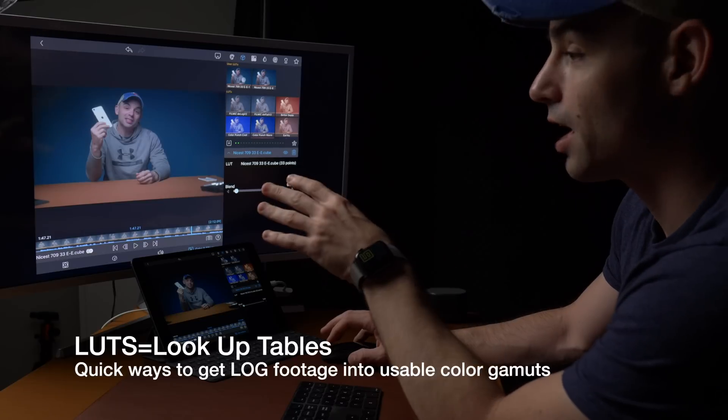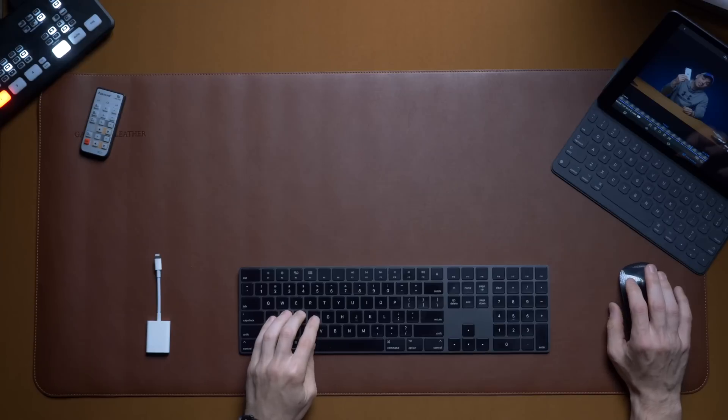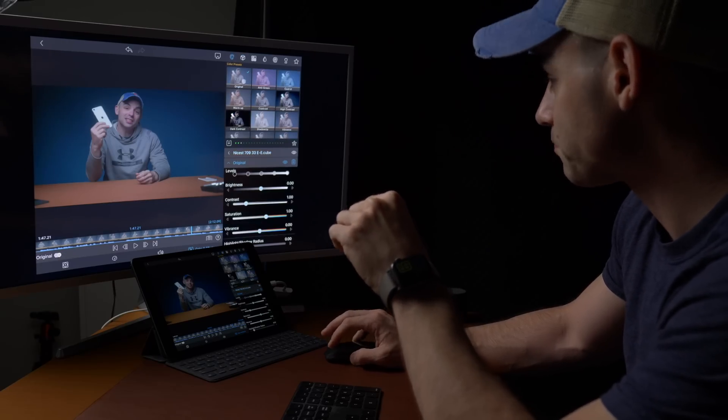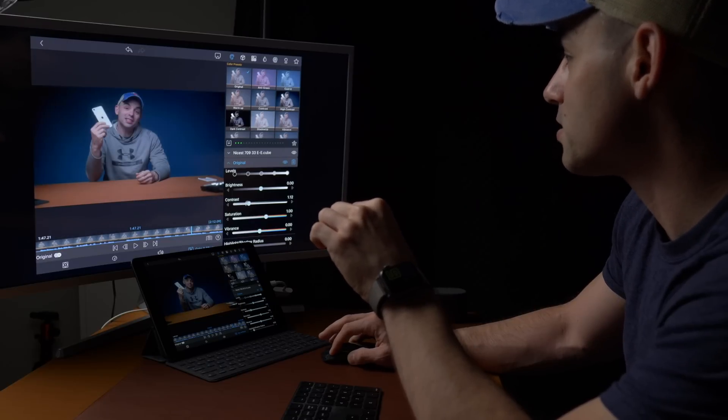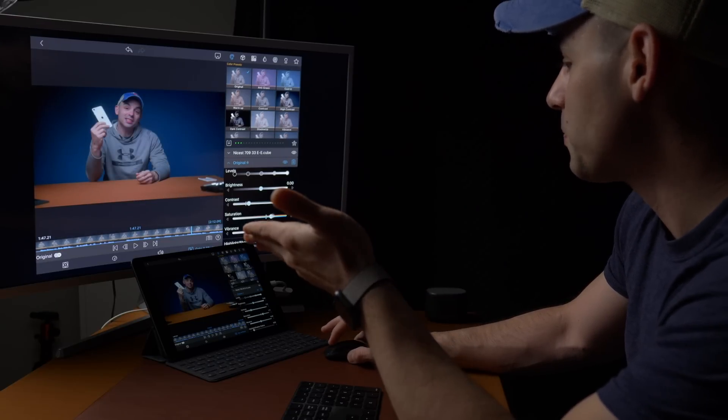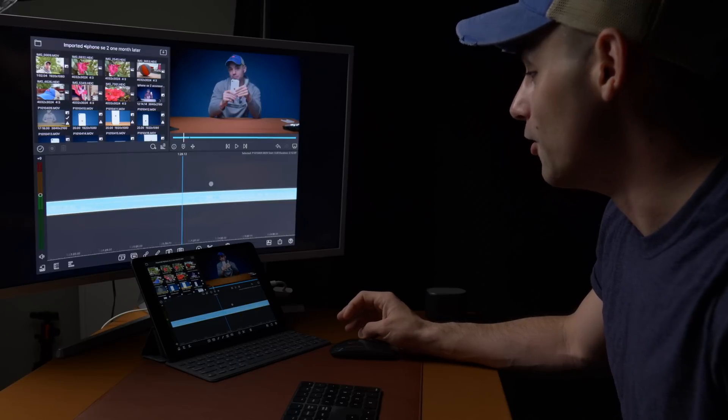This is the Verycamp LUT called 'Nicest' — that's just what they named it. They've got about 35 LUTs for the Verycamp line. You apply it, come over here, hit original, then add a little bit of contrast to taste, a little bit of saturation — saturation is like spice. That looks pretty good, that looks usable. We just graded it, it's done, it's ready to go. The audio sounds good, we put the grade on it — is there a stutter yet? No stutter, no slowdown.